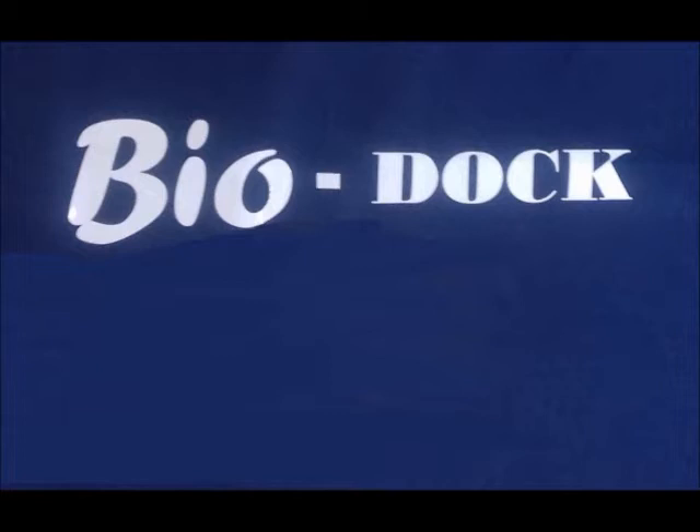Welcome to BioDoc, nature's way of anti-fouling boats. The principle behind BioDoc is that boats weed up very easily, but the weed is also easily killed — so easily, in fact, that poisonous anti-fouling paints that are harmful to marine life are unnecessary.